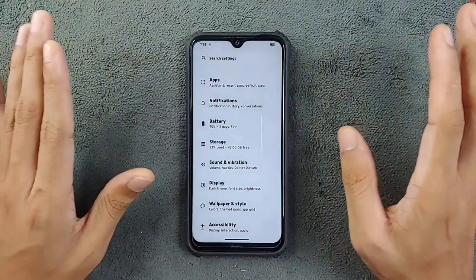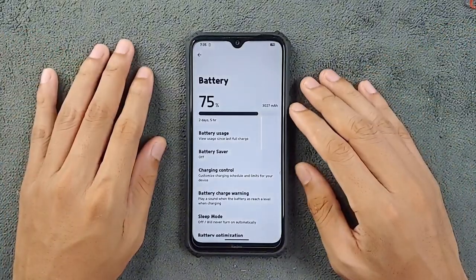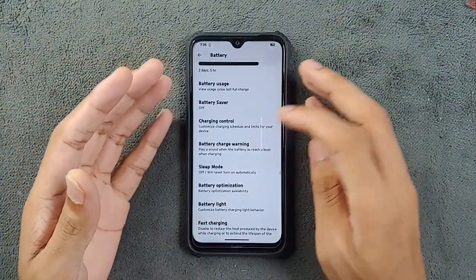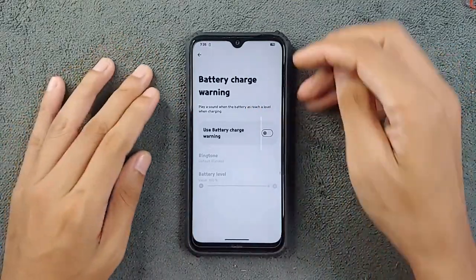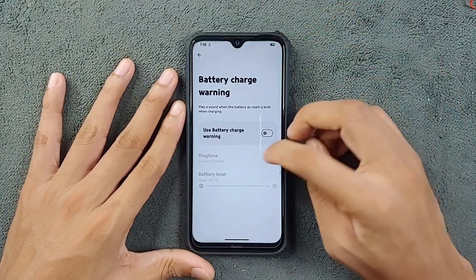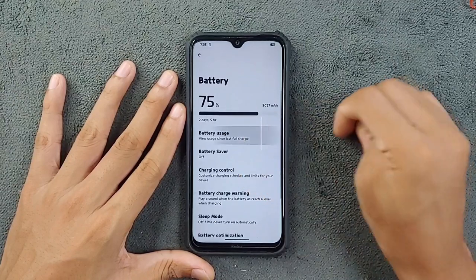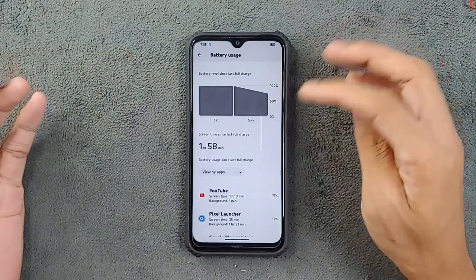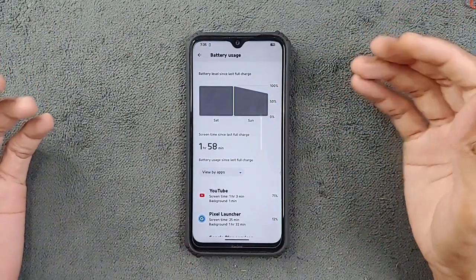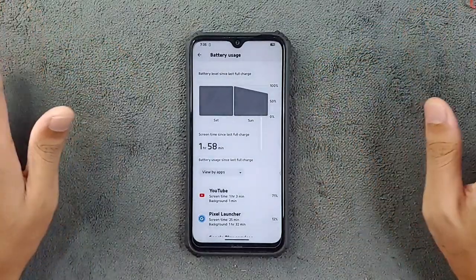Now let's talk about battery backup. The battery backup is perfectly fine, as you'd expect from this ROM. When I first installed it, I did notice a battery drain issue, but after a quick reboot it was working just fine. Right now it's at 75% and I've been using it for about two to three hours. As you can see, it went from 100% to 50% in roughly two hours, so the battery backup is decent — I'll probably get about five hours of screen-on time.